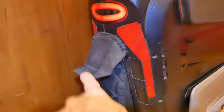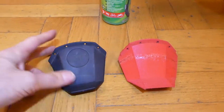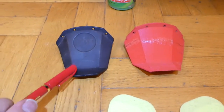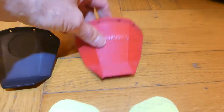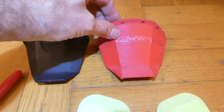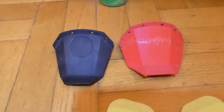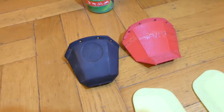Another upgrade worth a few words is the custom mudguard. I have the soft version here. I had to redesign it completely because the original rubber mudguard from Gotway is too small — not big enough to protect your back from getting dirty. My version is longer, wider, and gives extra protection so your backpack stays clean.